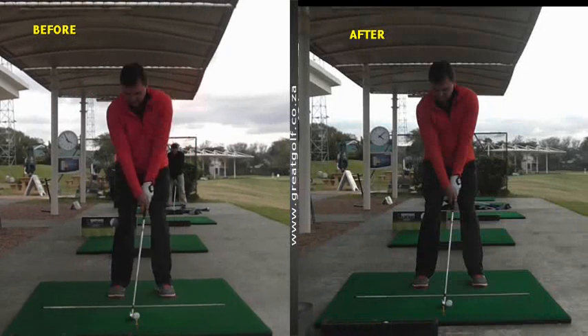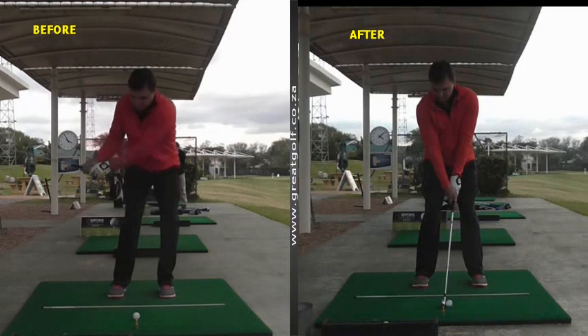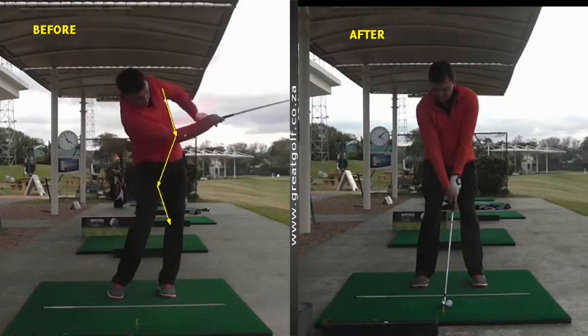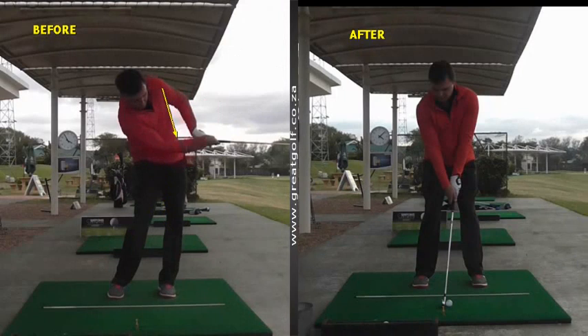One of his concerns was the tendency on his backswing to reverse pivot, which you can see he has a slight movement with his head forward. Most concerning to him were that when he was coming into impact, he was lacking some connection and his alignments were out. You can see that his left arm and his golf club are out of alignment. And when he went through impact, he tended to have a chicken wing — his left arm tends to pull through and buckle in. Not a great release.